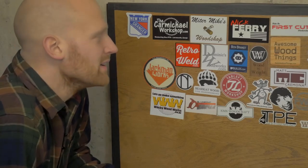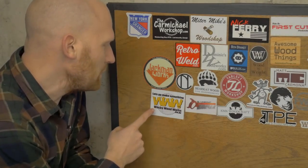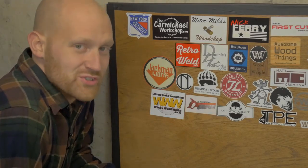You've got to go check out Carmichael Workshop — I'll leave a link below. He does some really cool things; most recently one I really liked was the saw squawk, a birdhouse that looked like a SawStop. Also, Wacky Woodworks — a sweet channel out of New Zealand. One of these days I'd love to go visit, and he has a really cool channel, so go check them out.